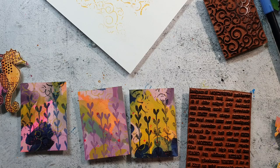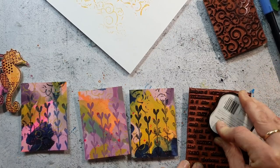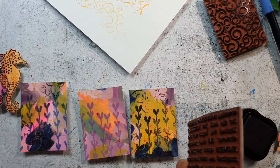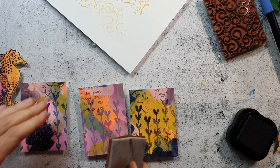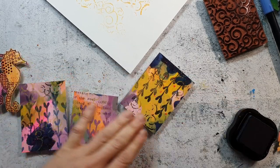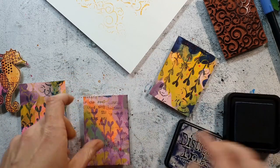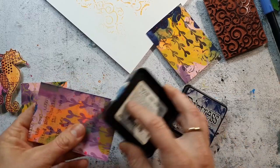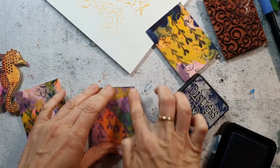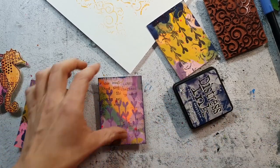I switched to one of the mixer sentiment stamps to give the third card a different texture compared to the others. I really like when the edges are more defined on these cards, so I'm using Distress ink to ink up the edges and then blending it with my finger.